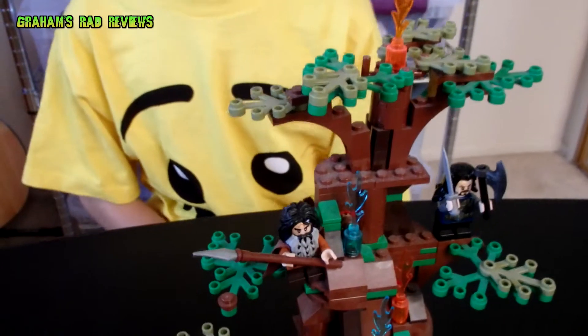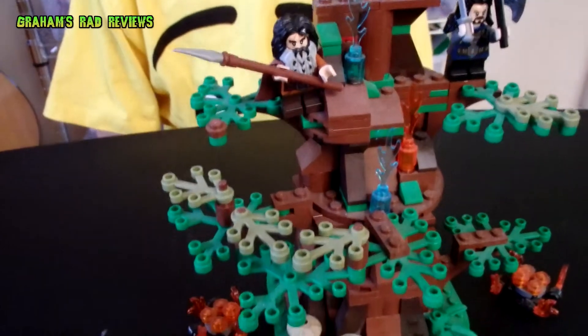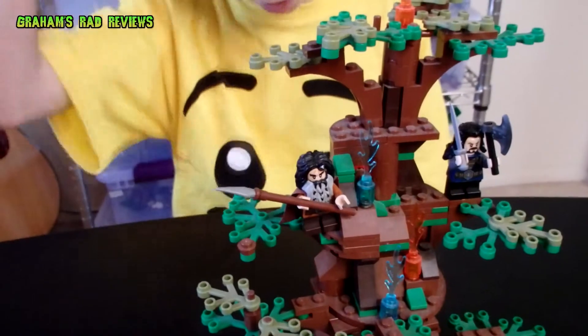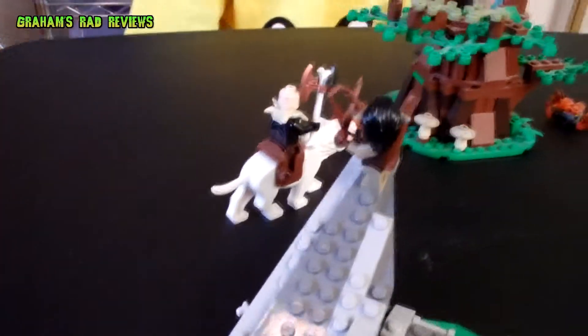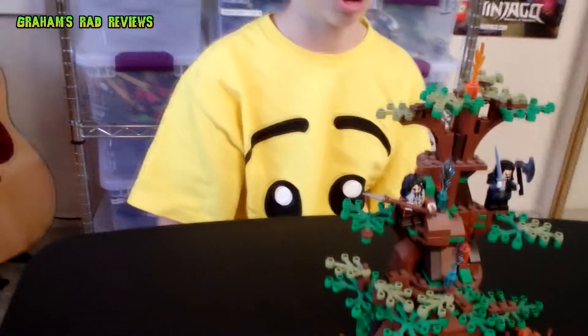This is the scene from the movie when Thorin and the dwarves are hiding from the orcs. They go up into this tree and the orcs are trying to get them by setting the tree on fire, but the dwarves are lighting the acorns on fire to throw at the wargs, because the wargs are afraid of fire.